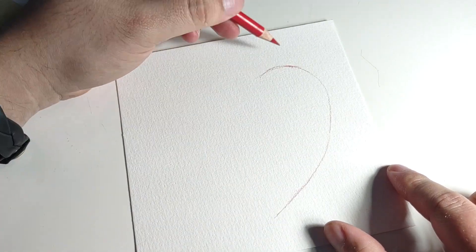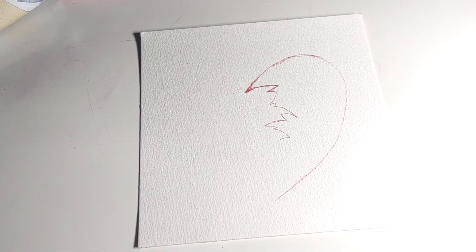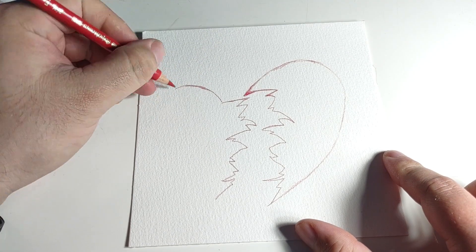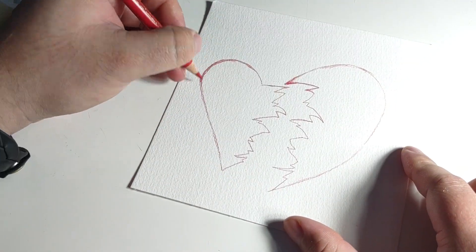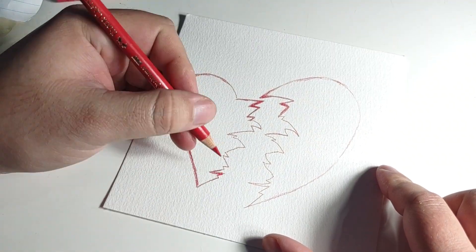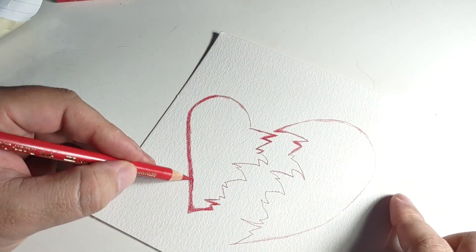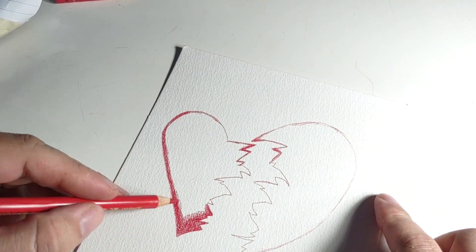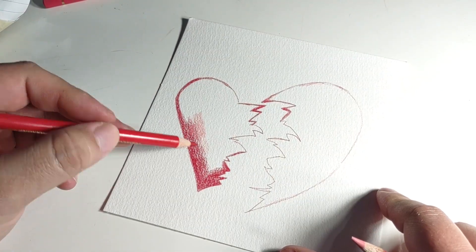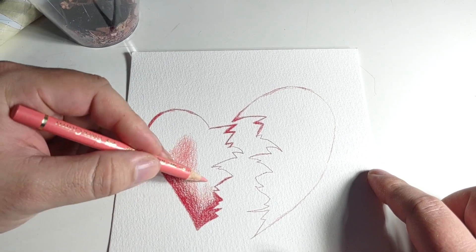Hey guys, welcome back to another art video. Today's piece is actually just a color pencil test because I was trying to see if I liked the texture of these Polychromos pencils on, I believe, Arches cold press. I just wanted to see if I liked the texture of it, and I think I actually did.